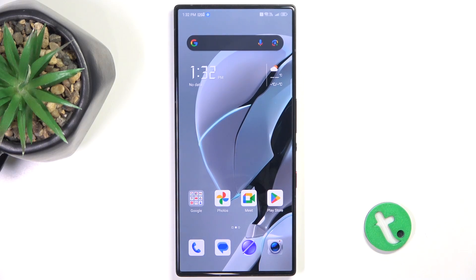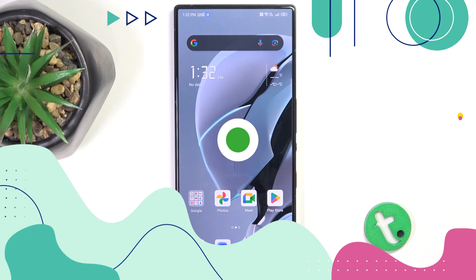Hello, in this video I'm going to show you how to hide photos on Red Magic 9s Pro.